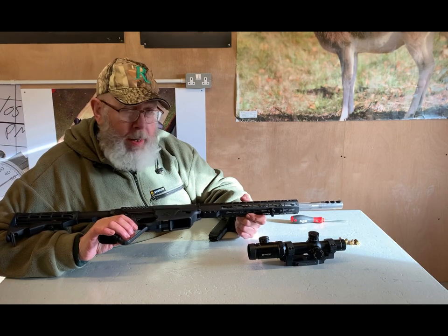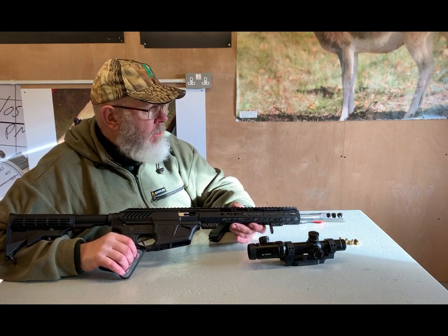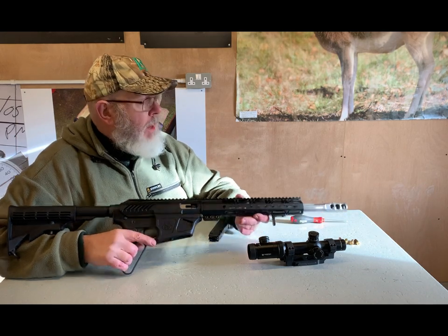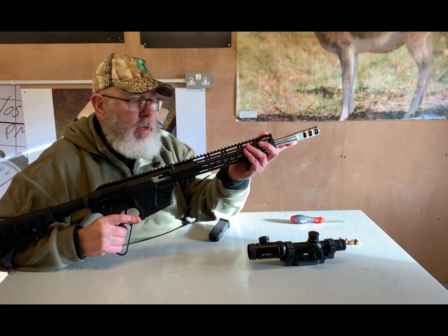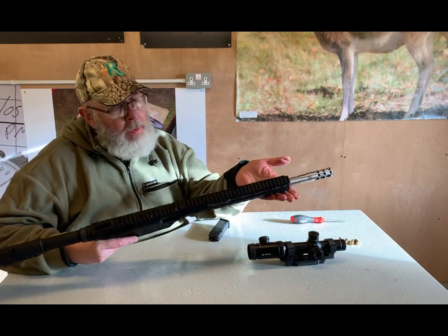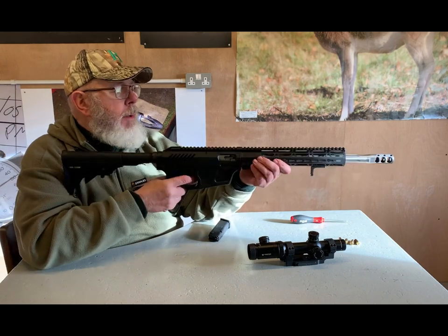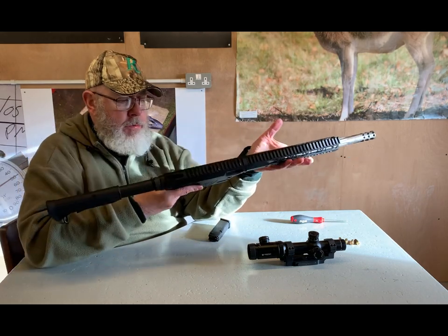The barrel is a stainless heavy fluted 16-inch tube with a 1-in-10 twist, which from experimentation with different loads over the last few weeks pretty much handles most bullet weights. Up front is a muzzle brake, which is not standard — that will be an extra. The handguard is an M-LOK type so you can put rails and accessories on if you want. I've got a little hand stop on it just out of interest.